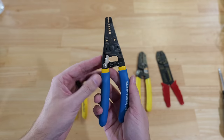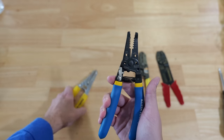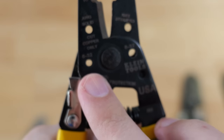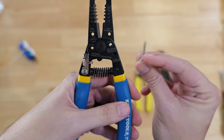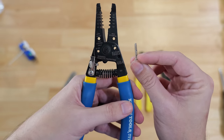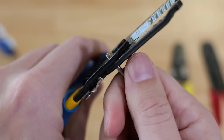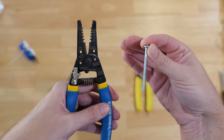Now let's move to these Klein wire strippers that have all the same features I just showed you on the Southwires, but one thing this Klein has that the Southwire does not: do you see these extra holes down here that open up as you open the handles? Above these holes it says 6-32 and 8-32 — those are the most common sizes of machine screws used in electrical work. This screw from that receptacle is 6-32, and it screws into this hole right over here.